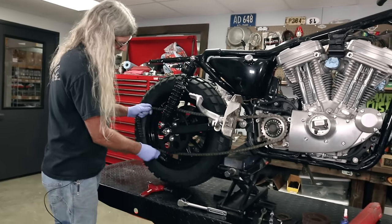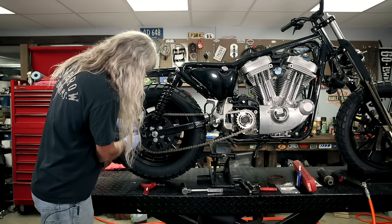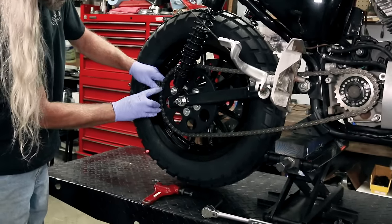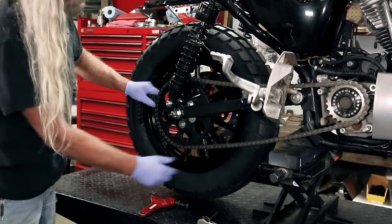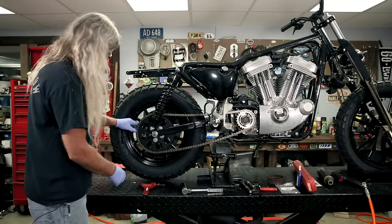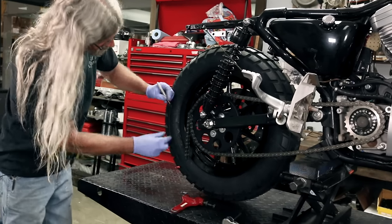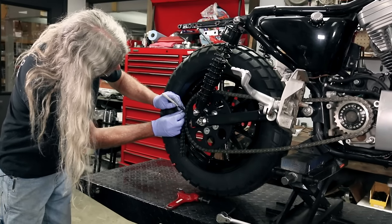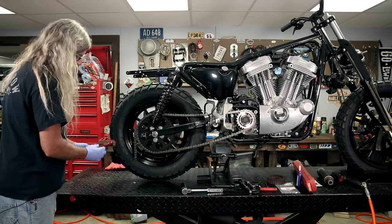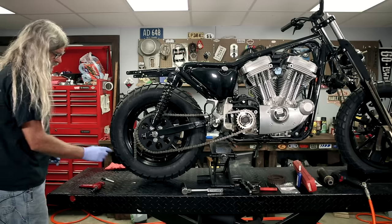We're going to wrap the chain around the sprocket, pull it a little tighter, and then look and see which link we're going to remove. If I remove that pin right there, we'll be able to put the master link in. Don't be worried about it drooping down — when we pull the wheel backwards with the chain adjusters, it'll take up that slack. A lot of times what I'll do is grab a Sharpie and mark the pin — I know it's greasy but that's okay. Mark the one you're removing like so. I like to pull the chain back towards me a little bit to be able to use the tool — you're not going to do it up on the sprocket.